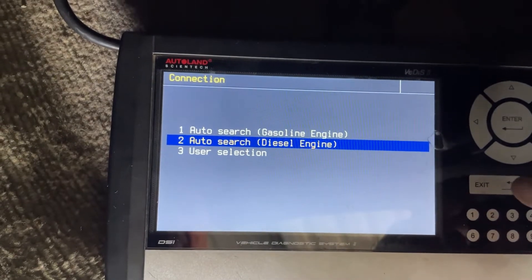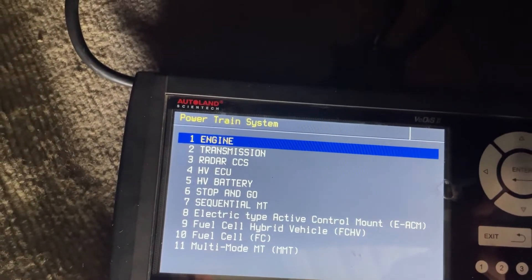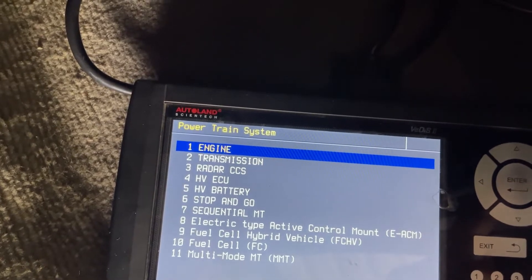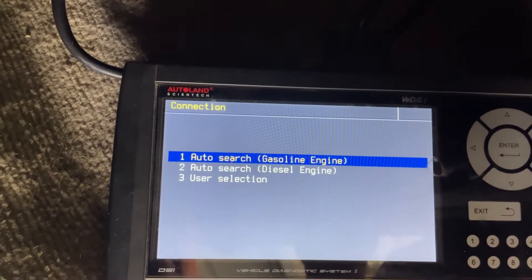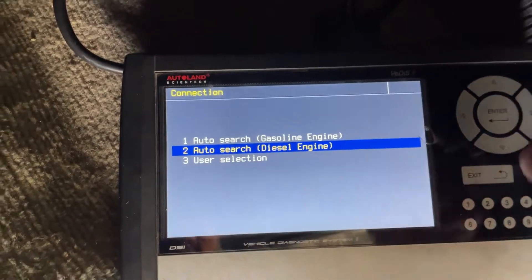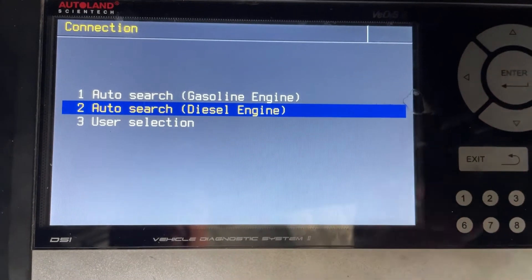Okay Walter, I'm just going to go through right from the start, so I'll take it back out, go into engine, diesel engine. I hope you can read that alright — I'll just move that in a bit, I'm just doing this on my phone, of course.